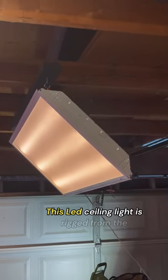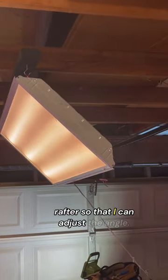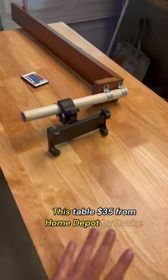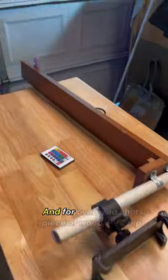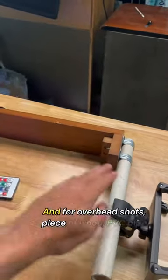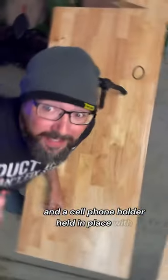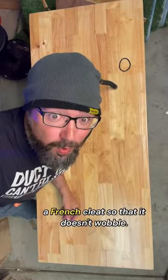This LED ceiling light is rigged from the rafter so that I can adjust the angle. This table, $35 from Home Depot by Husky. And for overhead shots, piece of wood, PVC pipe, and a cell phone holder held in place with a French cleat so that it doesn't wobble.